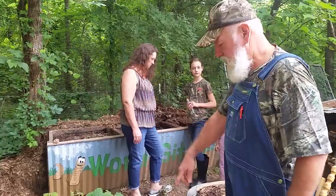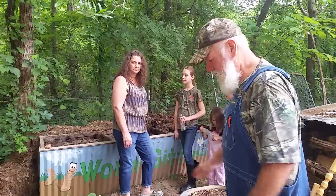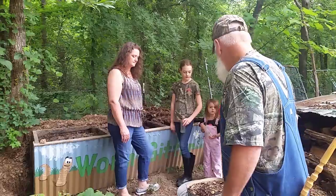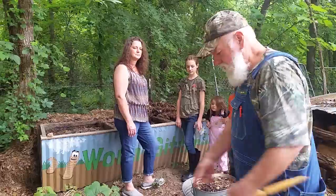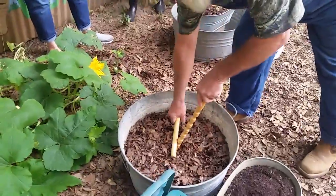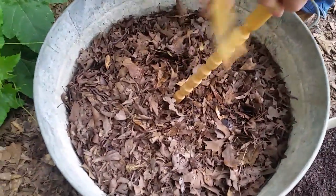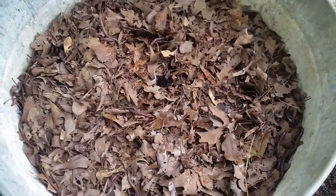All this leaf compost was gathered together last fall and I was able to put them in these tubs this spring. I'll show you all the worms we have in this big tub. We're still working on castings here. You can see we've got plenty of worms in there.